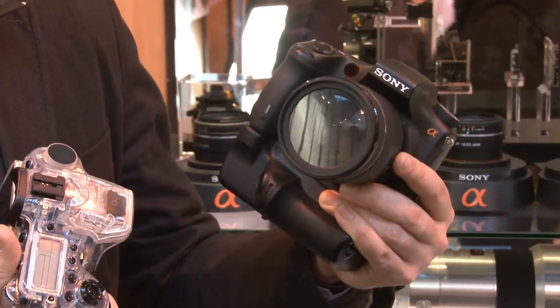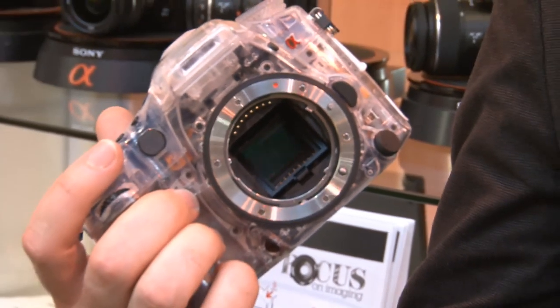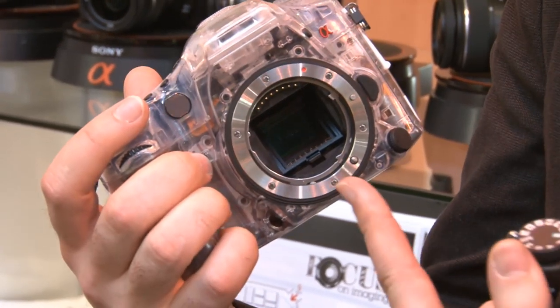I've got here with me a mock-up of the replacement to the Sony Alpha 700, or the A700. This one on the left is a bit of an artist's impression, whereas this one, believe it or not, is a little bit more finished, so we can tell a bit more about the camera by looking at this.